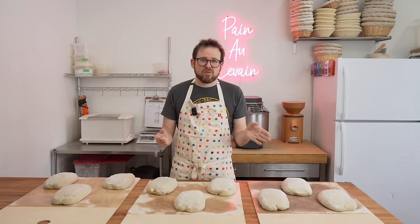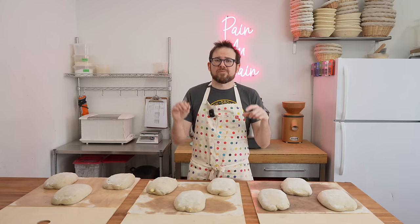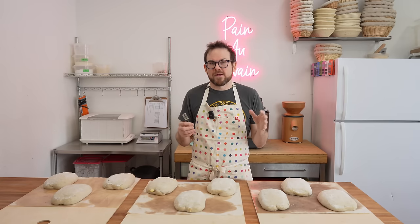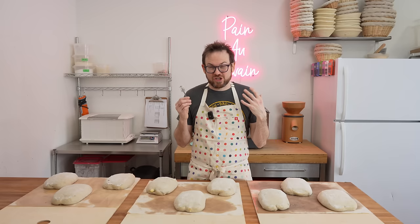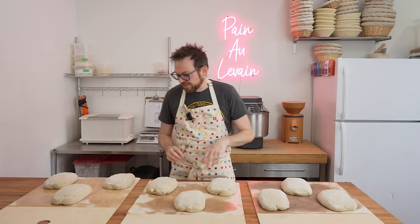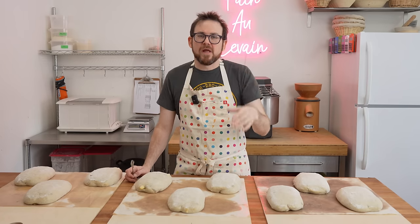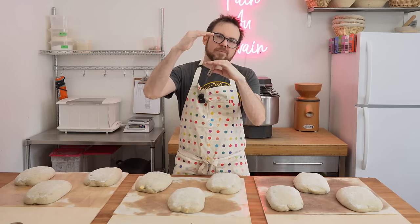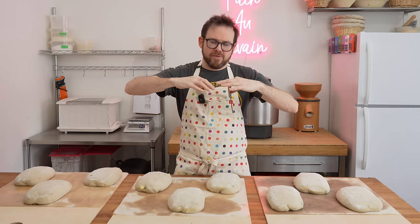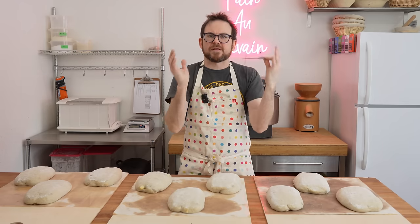We're going to steam this using the reservoir tray on the Simply Bread oven. You can buy the oven with or without the steam injection — I would highly recommend getting the steam injection because it's just so much easier. What we're going to do is fire the bread, steam the oven, then turn off the heating element. The heating element is on top of the oven; it allows the bread to rise, but if it's on the breads have that top heat and they might crust over before they can expand to their full potential.